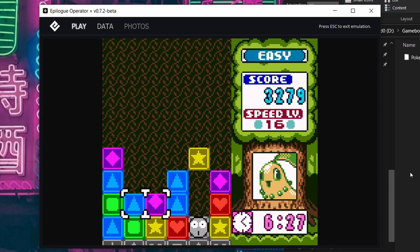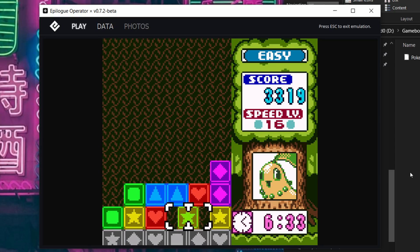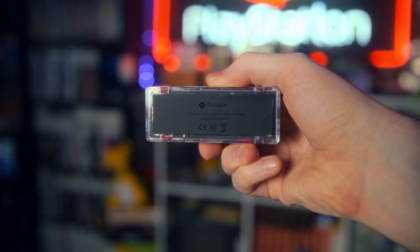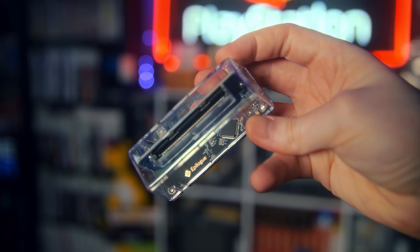It's not like the GameCube Game Boy Player that had actual Game Boy hardware playing it right there. Otherwise, these are fairly identical devices. Both connect over USB-C 2.0, read Game Boy, Game Boy Color, and Game Boy Advance games, and let you back up your saves. Had I had this stuff set up when I swapped my Pokemon Crystal battery last year, I wouldn't have lost its save file.